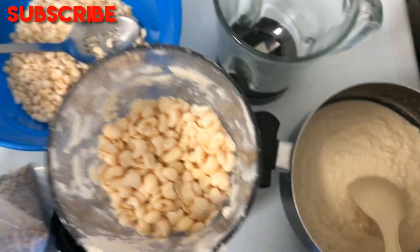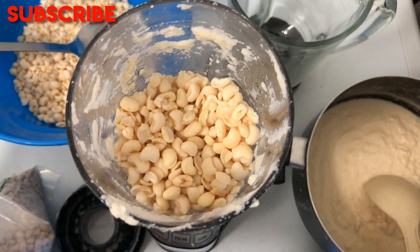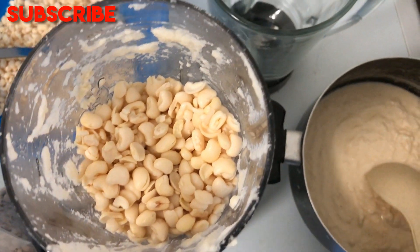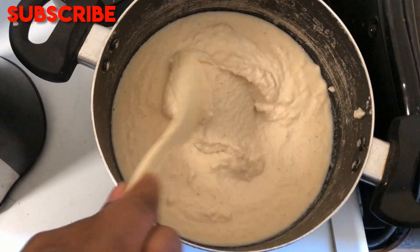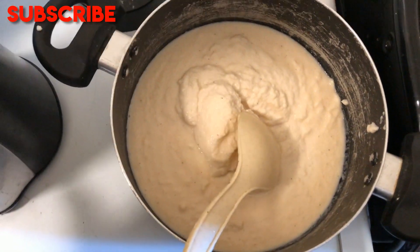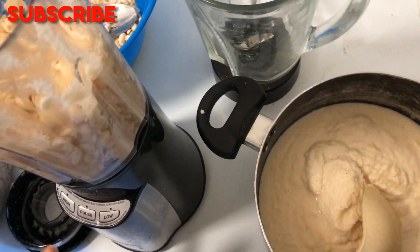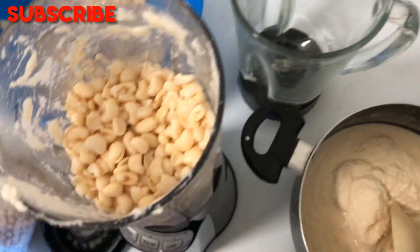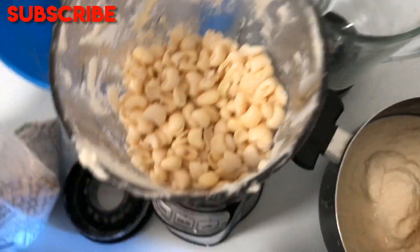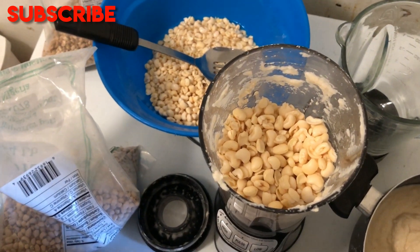I'm going to use this blender because it blends faster and smoother. Add a little water so that when you blend it, the batter won't be too watery. I'll pause the camera to blend so the noise won't disturb. You can add any spices you want — I'm just going to add a little hot chili.